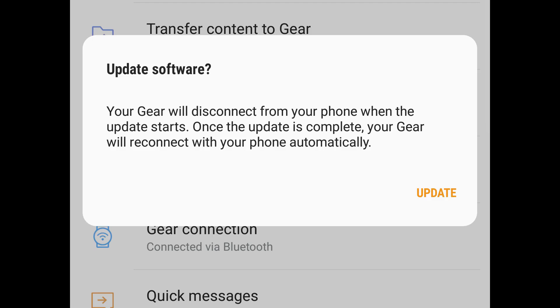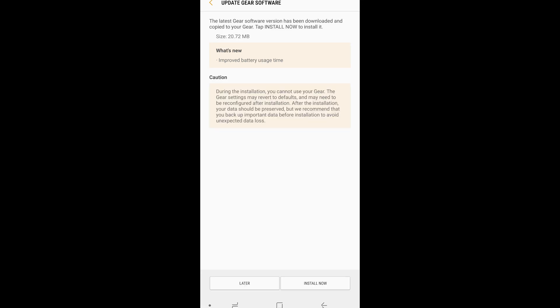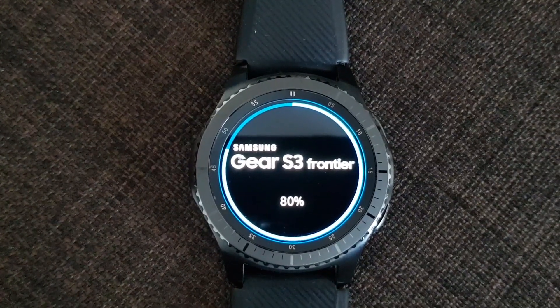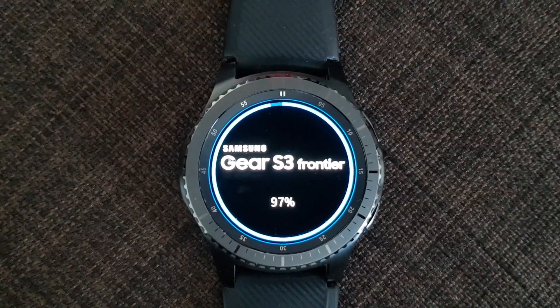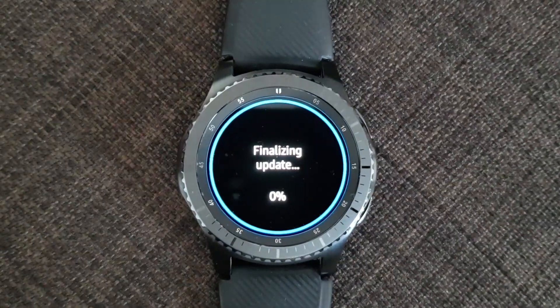If you don't have this update on your Gear, go into Gear Manager and check manually for the software update. That's how I received the update — I checked manually and received this fix for the battery life, as you can read in the description of the update.